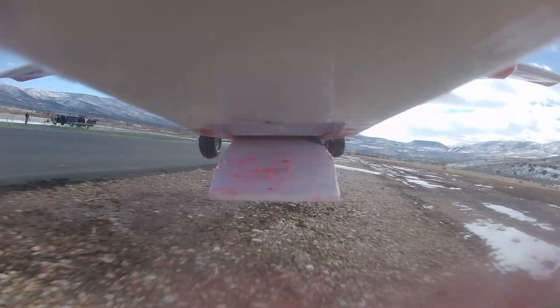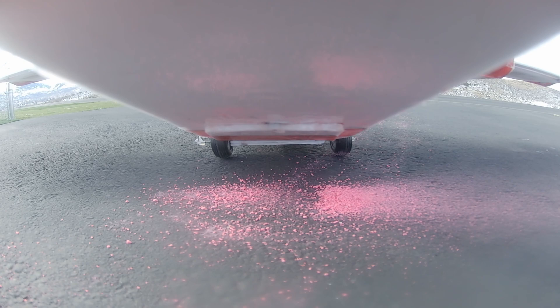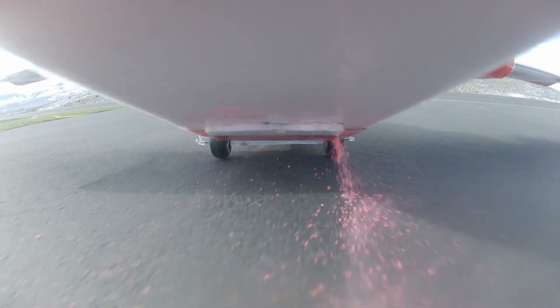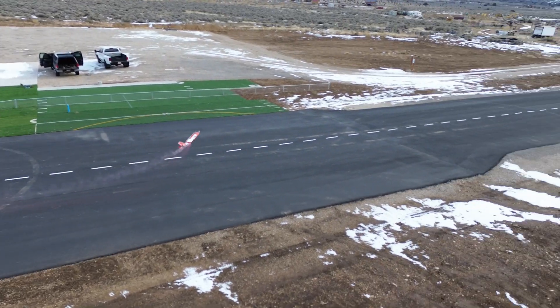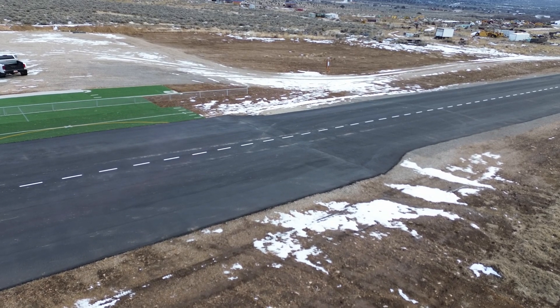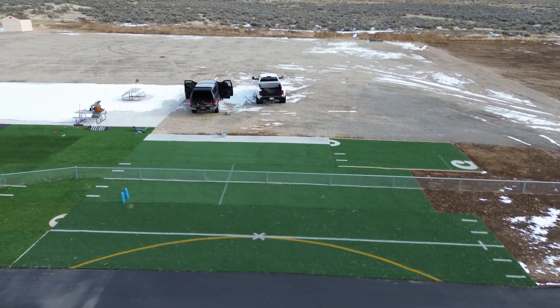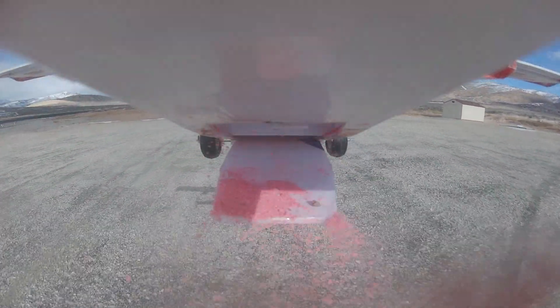Coming in for a landing. One of my wheels came off. With our first successful firefighting flight, we reloaded the airplane and sent her back up for another mission. At this point, this plane was barely flying. We only had one aileron, the props were super unbalanced, and the weight of the fire retardant pushed this already tail-heavy airplane into an unstable flight CG. But we weren't going to give up until we accomplished what we came here to do, and put out some fires.